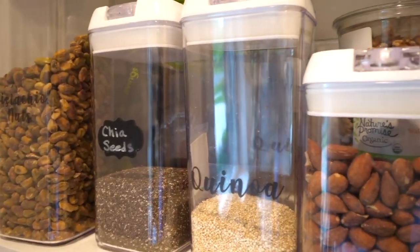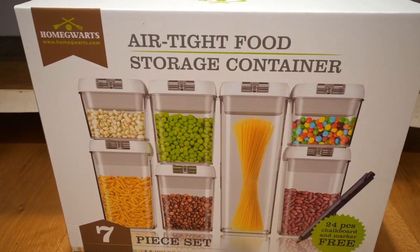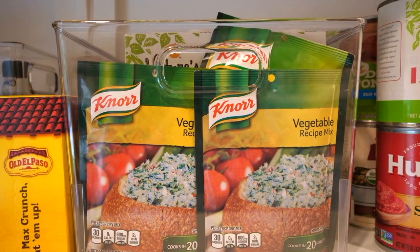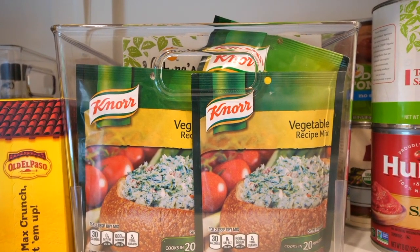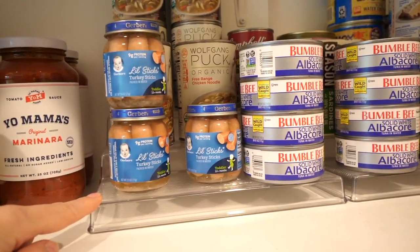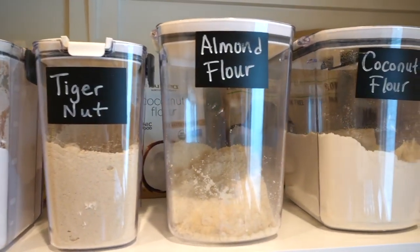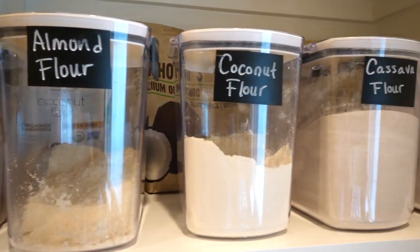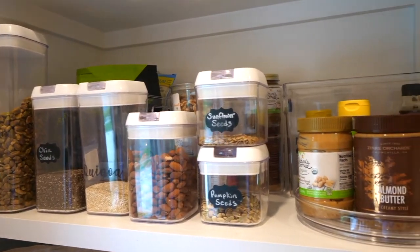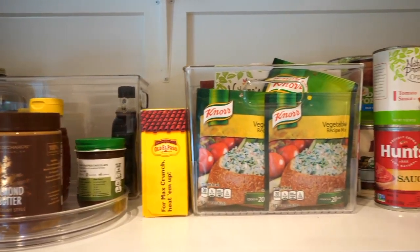For a couple of years now I've been using these airtight containers and really like them, so I bought a few more to use. I already had plenty of these white IKEA bins but I needed a few more clear bins, so I bought a few more of those. I love tiered shelving for my cans — I already had two so I bought one more. I also already had enough containers for my different flours, so I didn't need to purchase more of those. Ideally you want to save money by using containers you already have and just adding a few more.